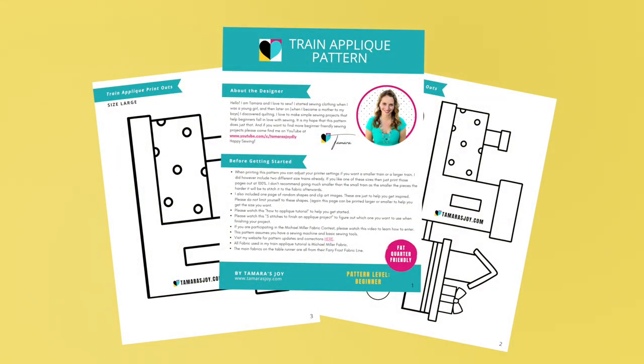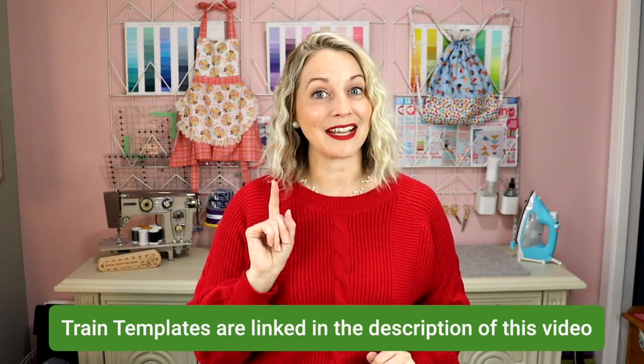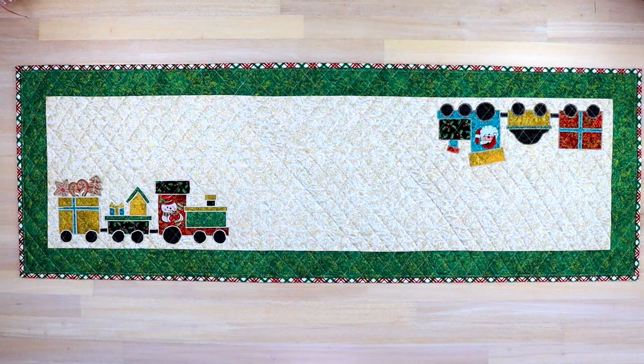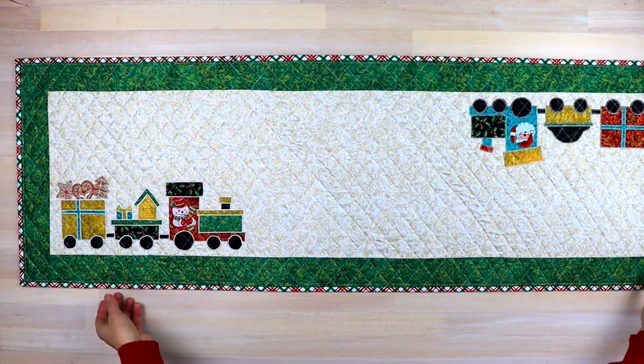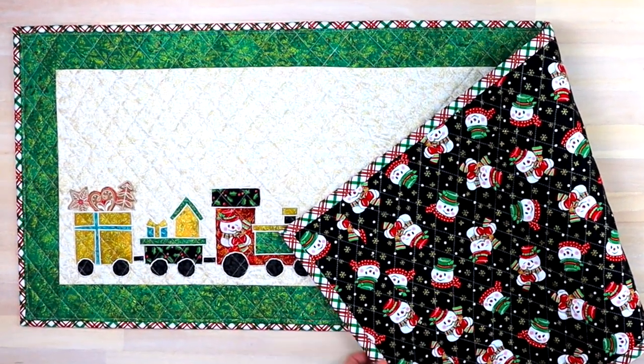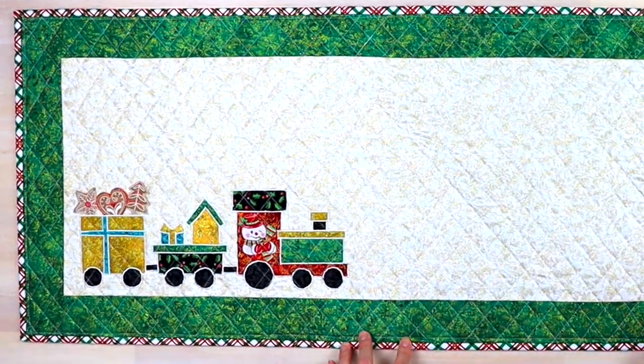For this contest we are going to be using a simple train template. I designed it to be fun, easy, and beginner friendly. You'll find this template as a PDF download on my blog — the link is in the description below. That blog post also has all of the measurements I used if you want to make the exact table runner that I made.